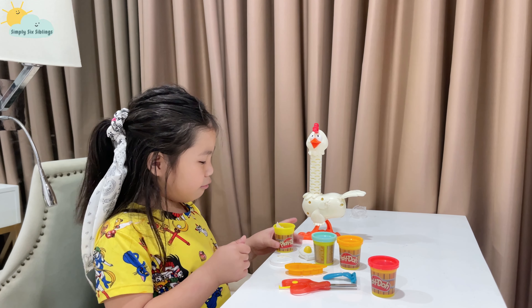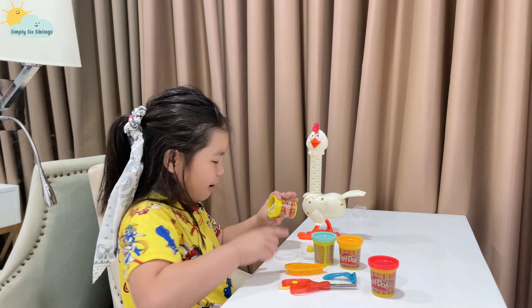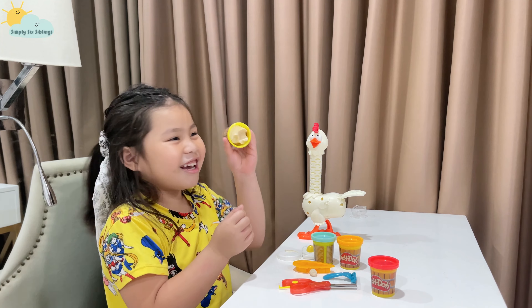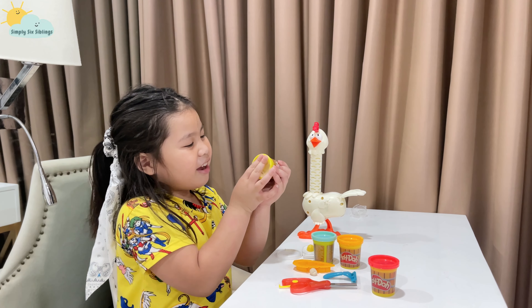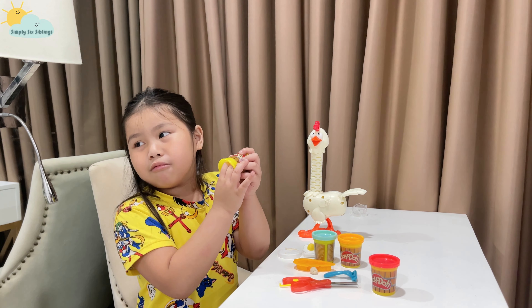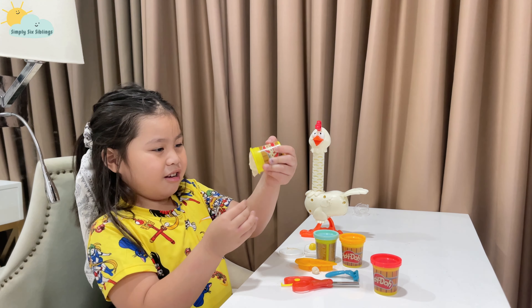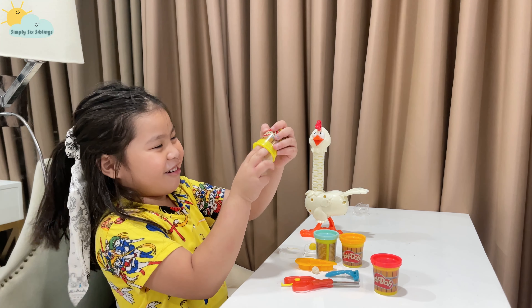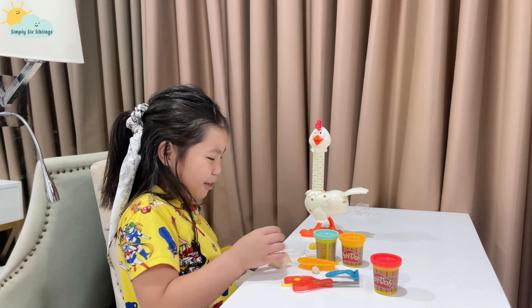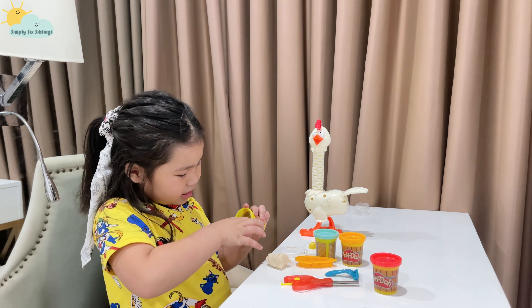Let me get the Play-Doh out of here — it's not coming out. This is really Play-Doh; I never played with this one before, or maybe I did when you saw one of my videos about Play-Doh. Oh, it's still stuck in there! Finger marks — make all of them together. I'll get the whole jar.